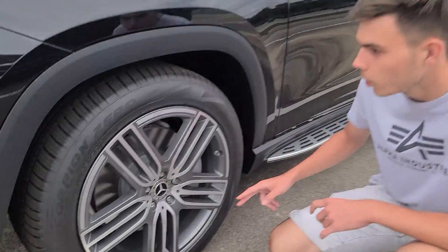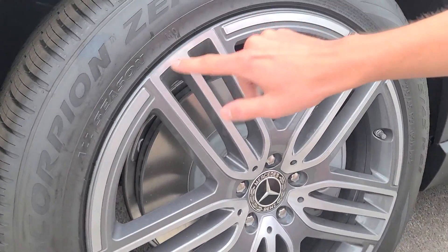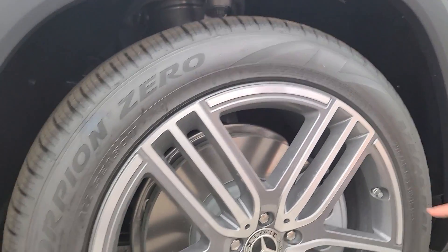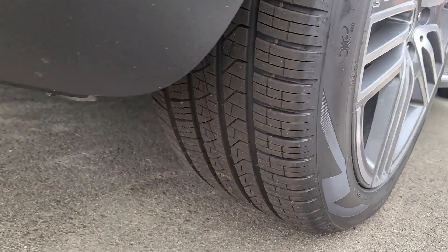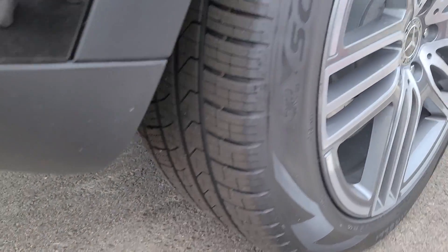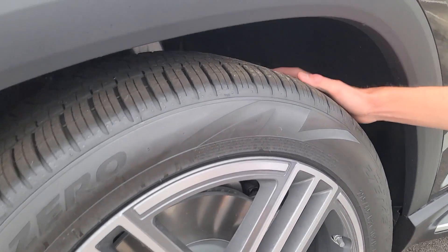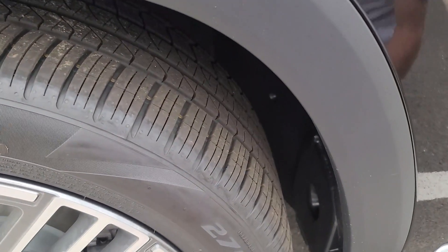Coming down to the wheels now, we have these all-season Scorpion Zero tires, and these are actually very thick tires. These are 275-45 R21, so you have really nice rims with it. It's definitely a very thick tire here that Mercedes have put on for this model.